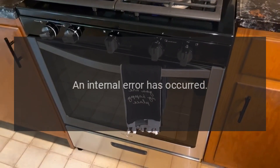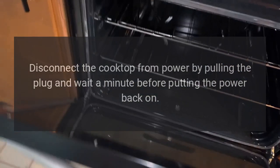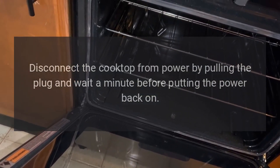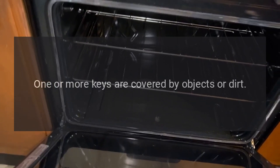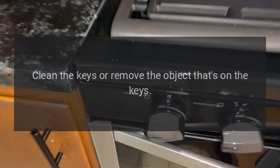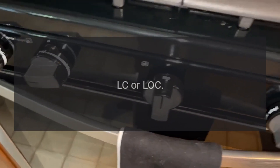Code FE [number] — Problem: An internal error has occurred. Fix: Disconnect the cooktop from power by pulling the plug and wait a minute before putting the power back on. Code F — Problem: One or more keys are covered by objects or dirt. Fix: Clean the keys or remove the object that's on the keys.